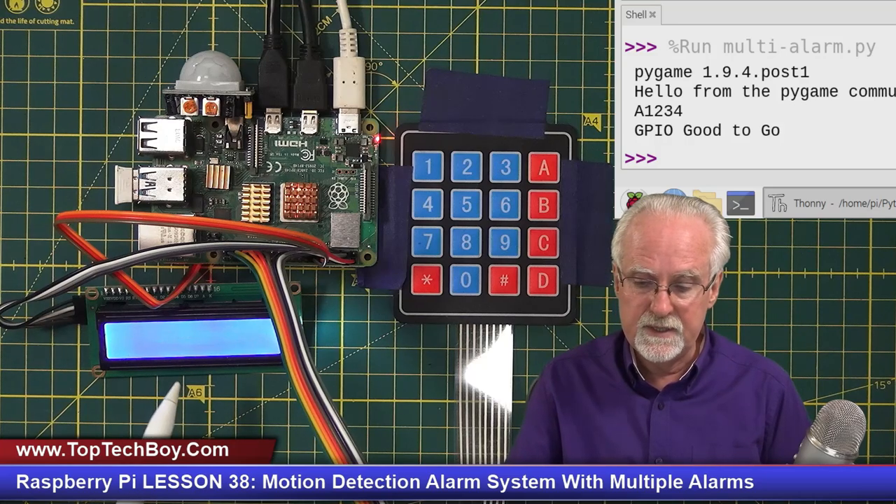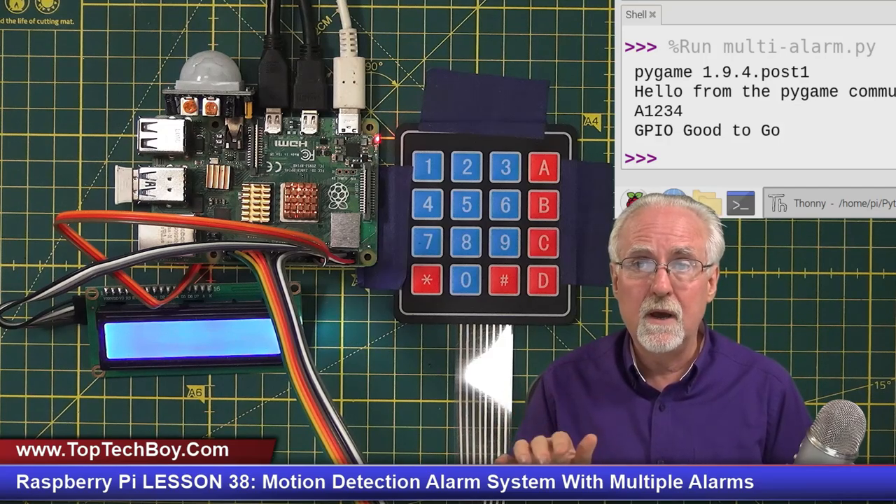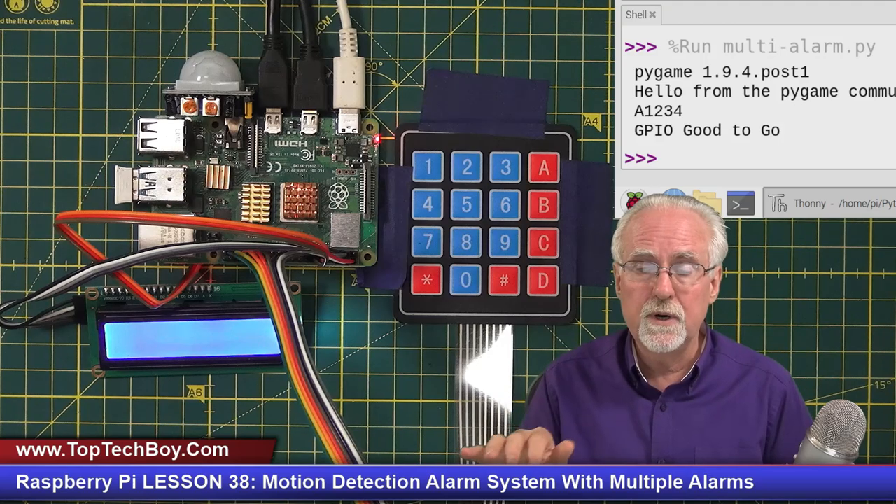Today I'm going to show you my solution to the homework assignment from lesson number 37. Going all the way back to about lesson 31, we've been building a home security system based on the Raspberry Pi. We've hooked up an LCD, a PIR motion sensor, and a keypad, programmed so you can arm it, disarm it, change the password, and when it's armed and something comes in view of the PIR sensor, the alarm goes off.